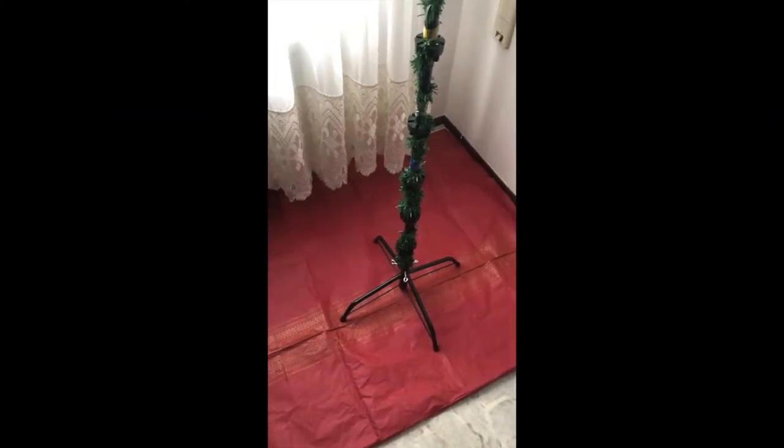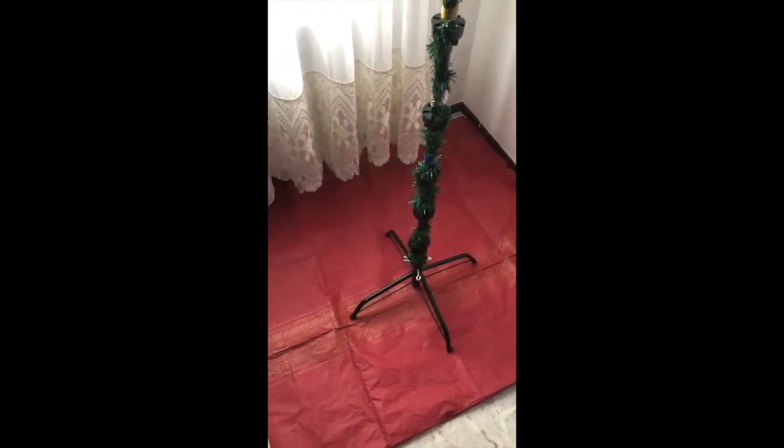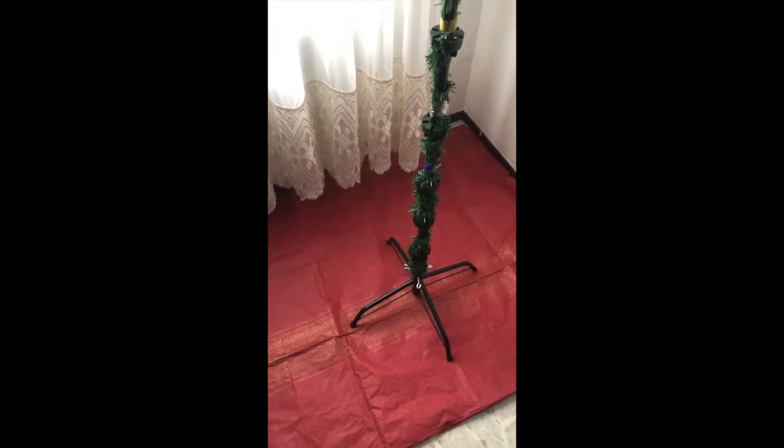Hi guys, welcome to a new video on Fake and Real Just For You. Today I'm going to show you how to really efficiently build your tree with decorations and all.